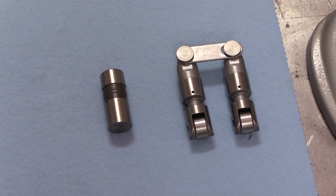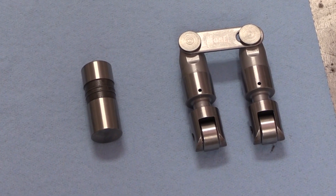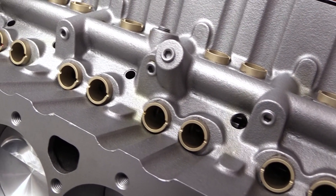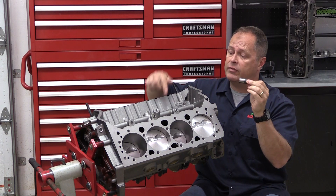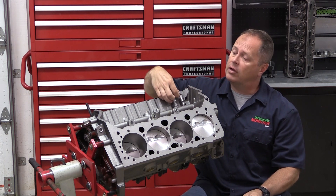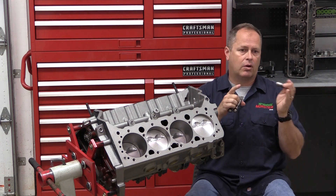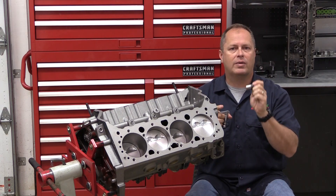The problem comes from the fact that the lifter barrel diameter can sometimes vary from the factory depending on manufacturer, or more often there's no telling what machine work has been done to a block and the lifter bores if an engine has ever been rebuilt. So checking and making sure you have proper clearances in the lifter bores for your lifters — whether you're running a flat tappet or a roller lifter — is critical. Fortunately the process is straightforward, and if you're familiar with checking bearing clearances for your crankshaft mains or rods, you're already on the right track.